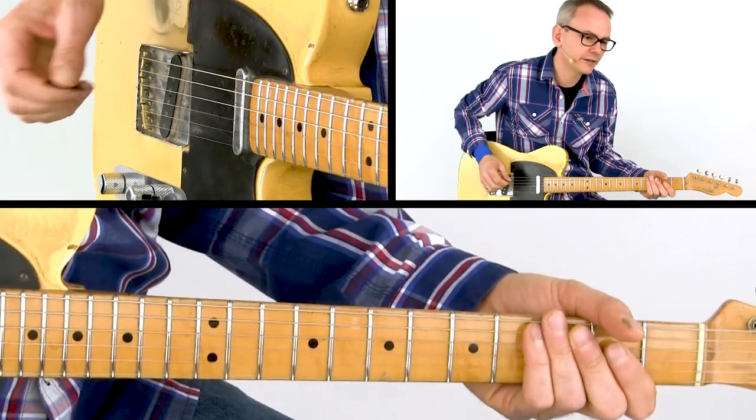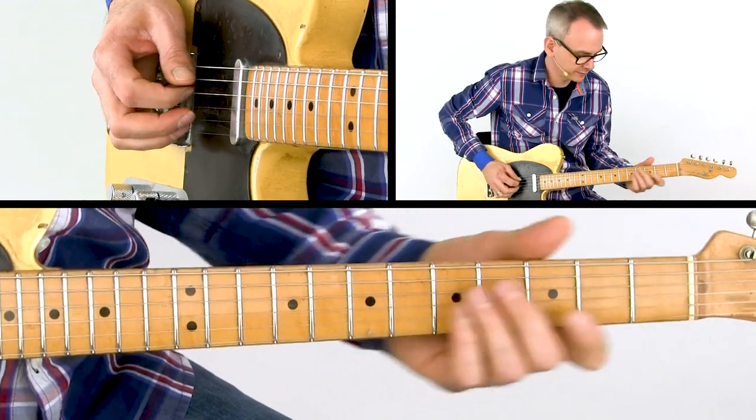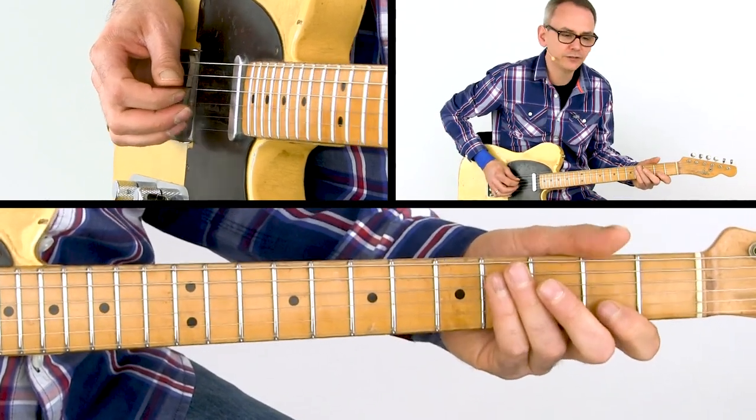Lick number seven is built around the open A shape. It starts with a slide from the fifth to the sixth of the chord, then I play the tritone double stop on the G and B strings.